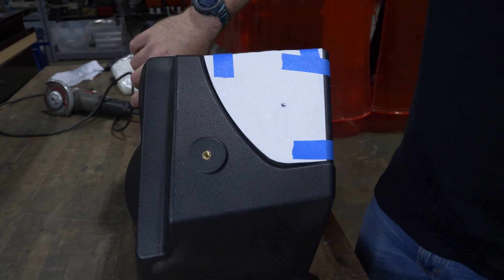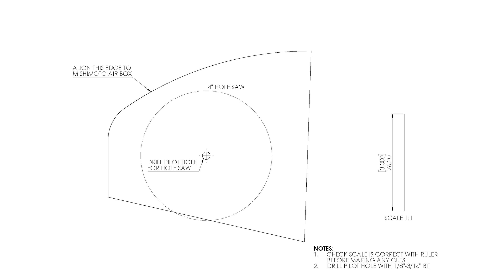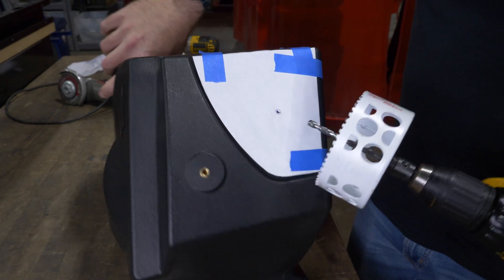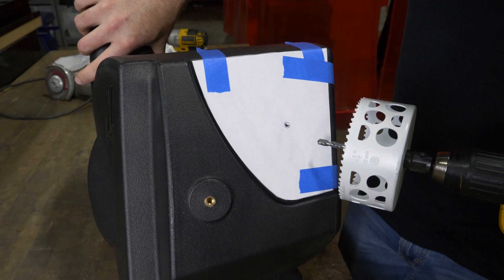If you have the Mishimoto air box and you purchase our snorkel, we'll include a template to drill out your air box. Just line it up with that little groove there, get yourself a 4-inch hole saw, and line it up with the little circle on the template. To make things easier, you can even center punch this.